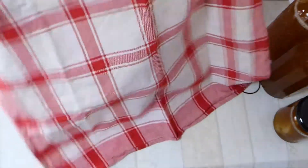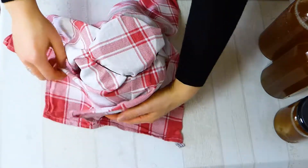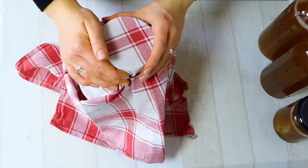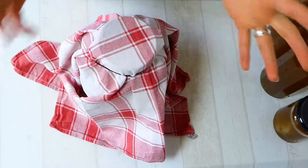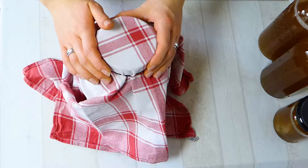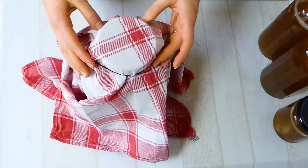Cover your kombucha with a clean kitchen towel or a cheese cloth, put the band on it, and set it aside at a corner somewhere, not in direct sunlight. It's best to set it somewhere that's not too busy — where you don't always walk around, not too near a garbage bin or somewhere where bad bacteria can be in the air. Just set it at a quiet place and forget about it for a while. You need the towel or a cheese cloth to keep it breathable.